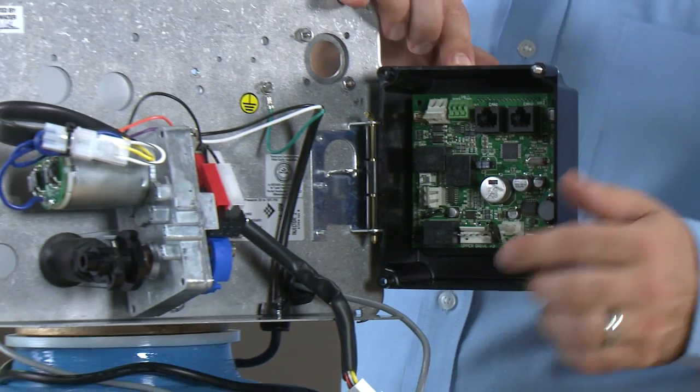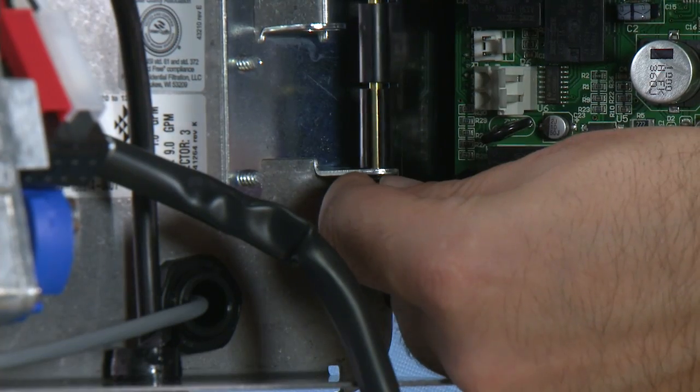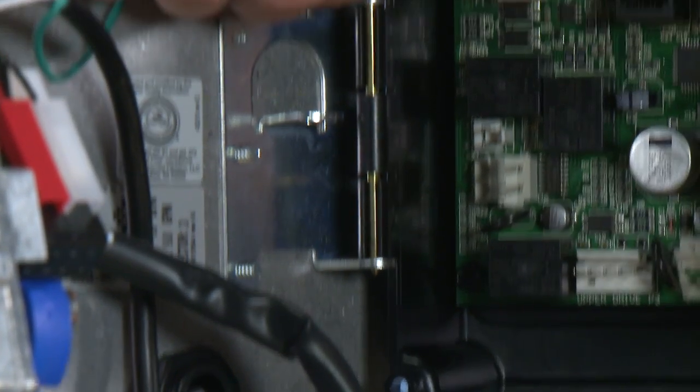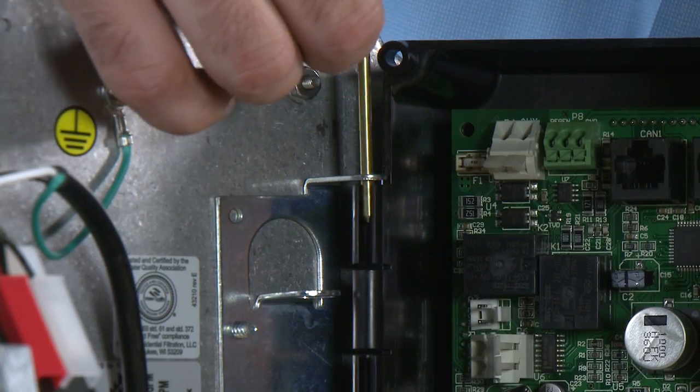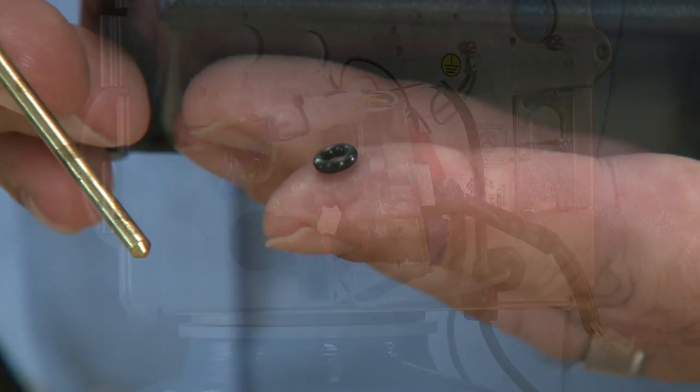We can then move to removing the controller from the hinge. We pull up on the pin and hold onto the O-ring on the bottom, then grab onto the controller as we lift the pin out.